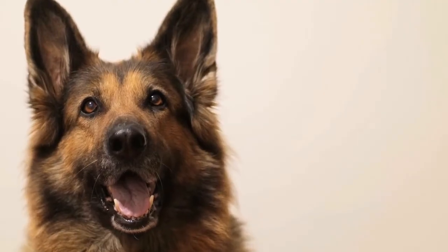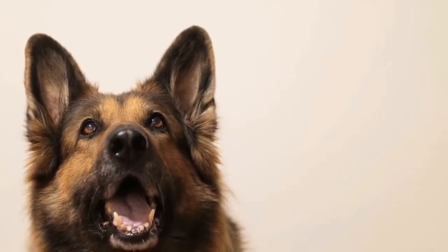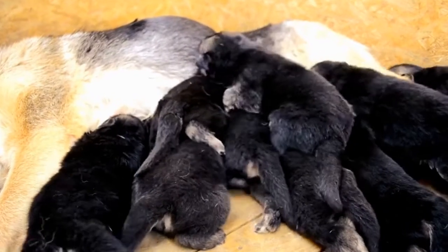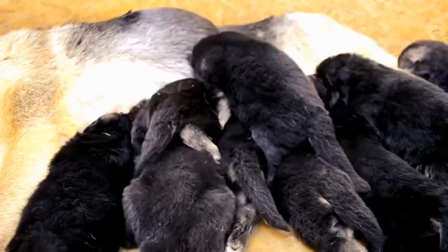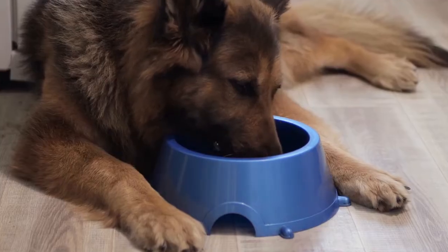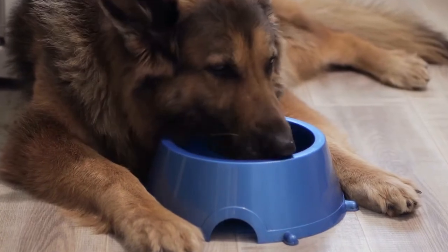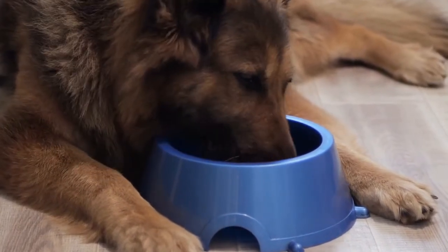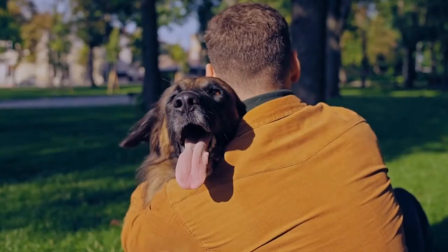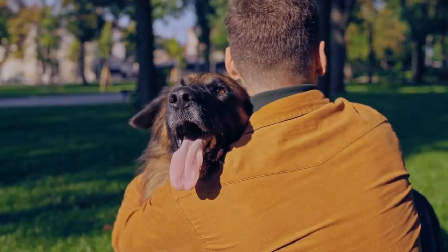Positive Reinforcement Training. Positive reinforcement is a highly effective method when it comes to training a German Shepherd. This technique involves rewarding your dog for good behavior rather than punishing them for unwanted behavior. When your German Shepherd barks excessively, try redirecting their attention to a more appropriate behavior, such as sitting or lying down. Reward them with praise, treats, or toys when they comply.